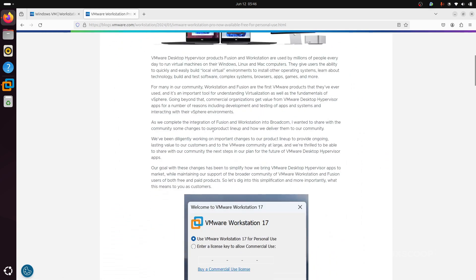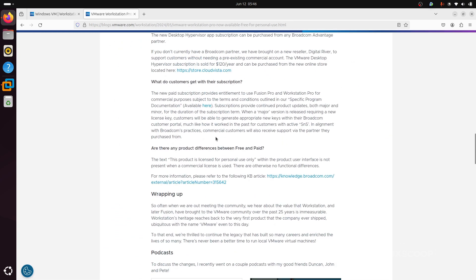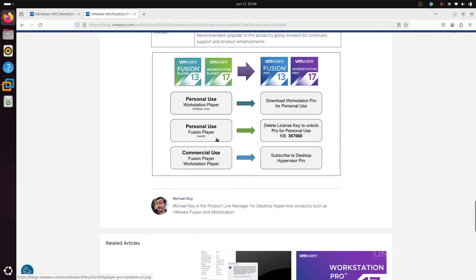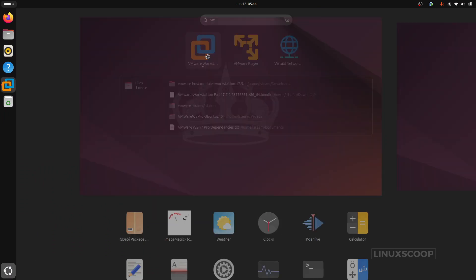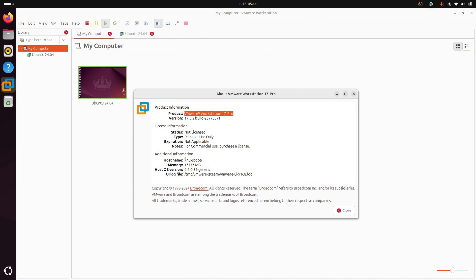There's some exciting news. VMware Workstation Pro is now available completely free for personal use. That's right, you can set up and run virtual machines on your Ubuntu 24.04 without spending a dime. If you've ever wanted to try out a different operating system, test software in a safe environment, or isolate specific projects, then VMware Workstation is a game-changer.